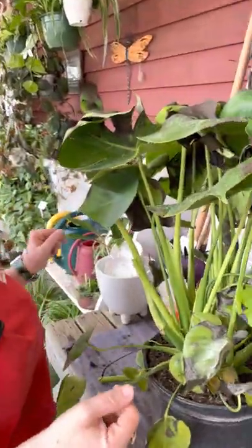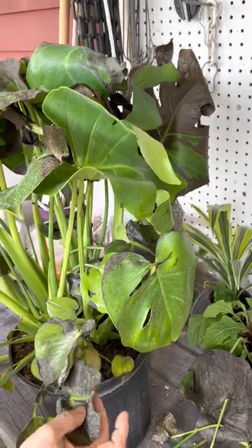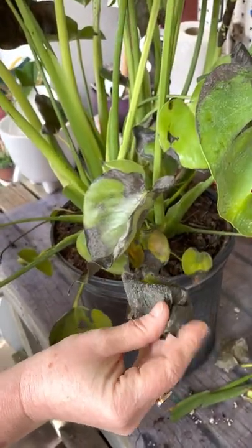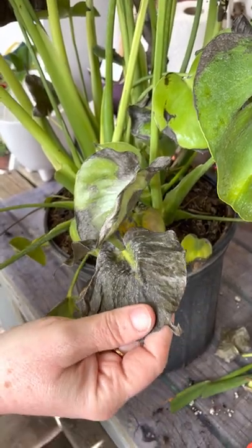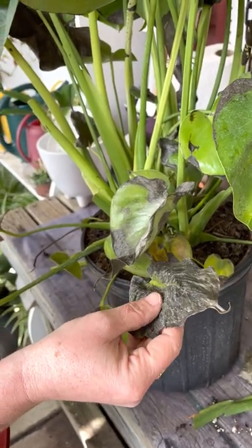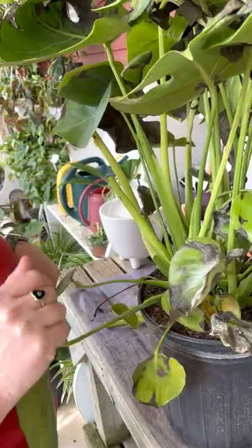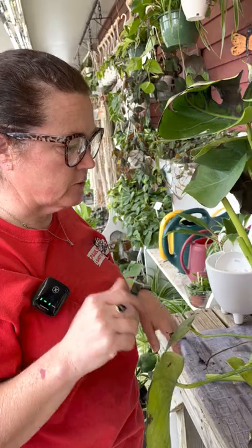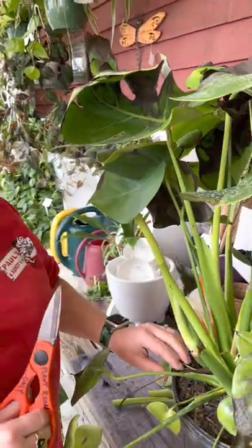As you can see, it's very crispy — that's how I knew it was heat damage. When a plant gets cold damage it won't be crispy like that; it actually gets like melted and you just pull it off — it's almost like slime. So that's the difference between heat and cold damage. This one was definitely heat damage.